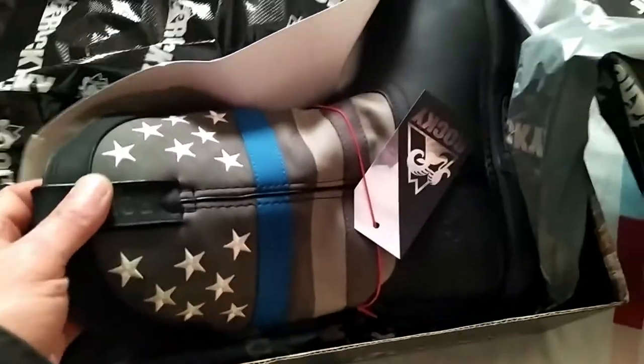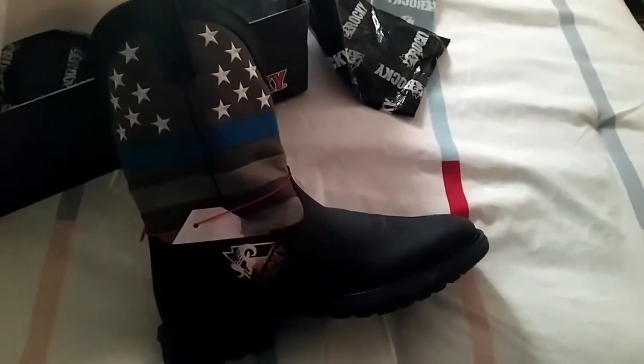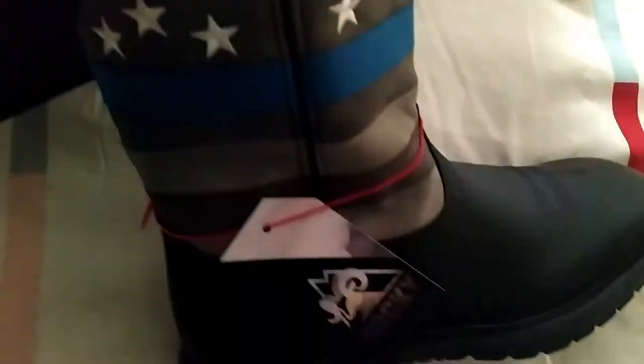They're wrapped up — oh, there they are, there they are! Rocky Boots. It's an unboxing. This is full green leather, this is full green leather.